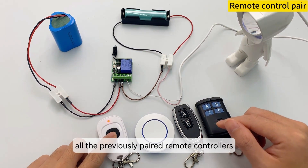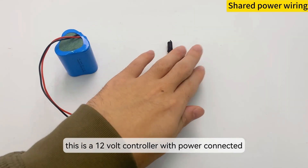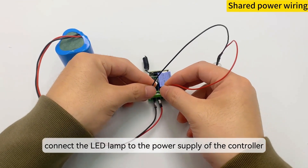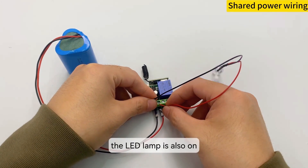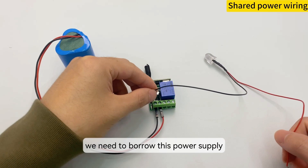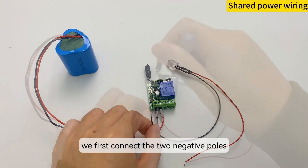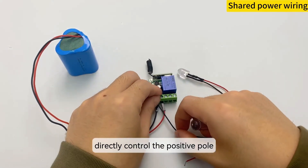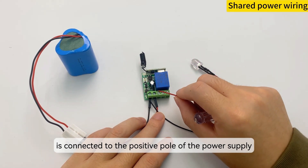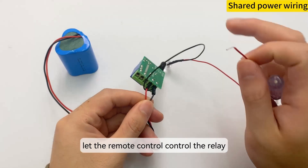All the previously paired remote controllers need to be re-paired. This is a 12V controller with power connected. Take out a 12V LED lamp and connect the LED lamp to the power supply of the controller — the LED lamp is also on. Next, we need to build two wires for the power supply so the light will turn on; let this part be the power supply.